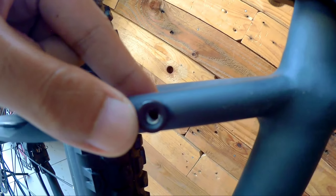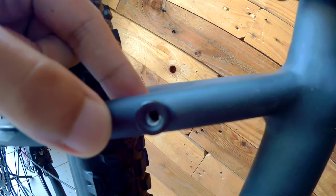Down here there's no bridge, but if you want to add a rack or anything, there's already a mounting point available here.